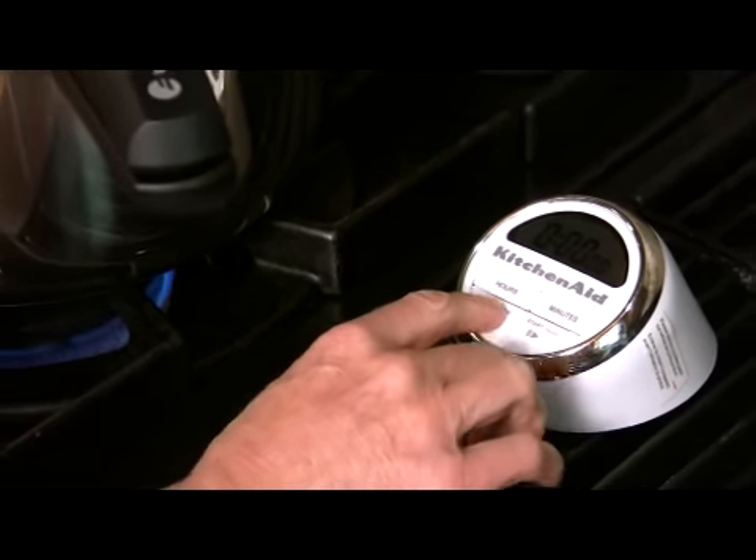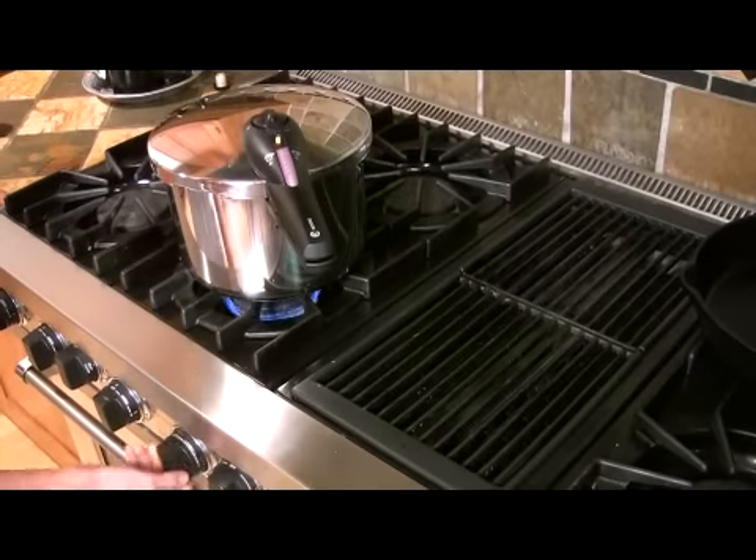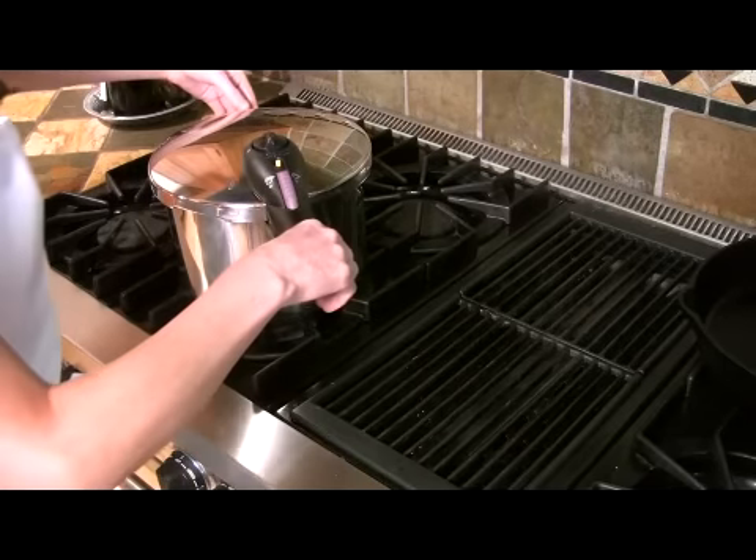Once it's finished cooking, turn off your timer, turn off the heat, and then move the pot off the burner.